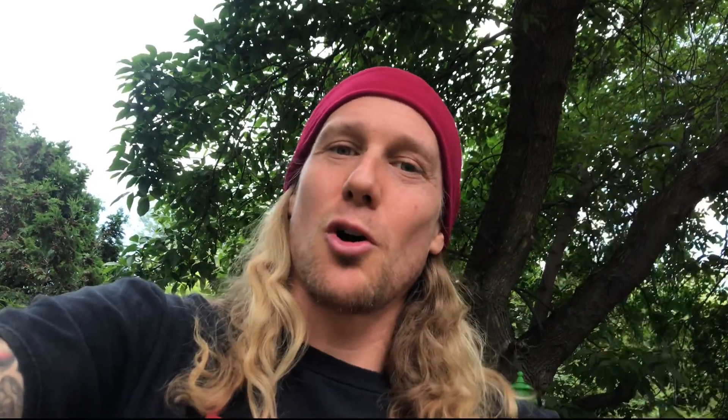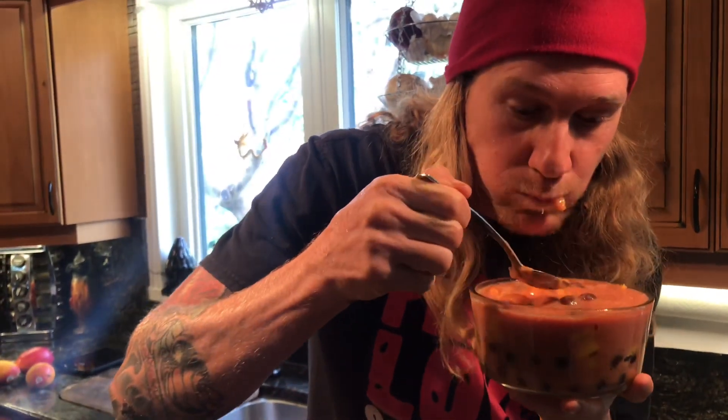Another commonality of long-term successful raw foodists is that they include a lot of greens. So going just for fruit in the long term I would not recommend — going for lots of greens is key, and maybe that's a topic for another video. Let me know what you think below. Let's give it a try — oh my god, it's just ridiculous, you guys are seriously gonna want to try this.